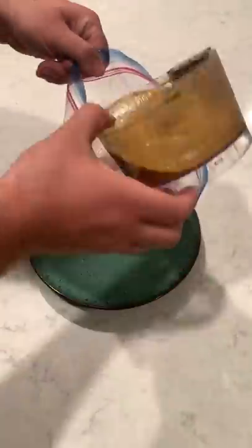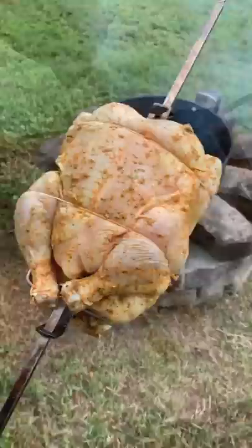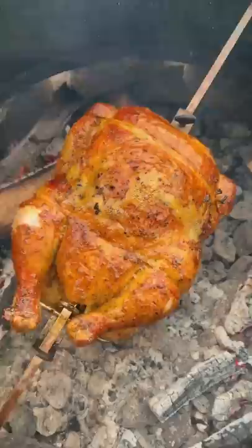Tequila Lime Rotisserie Chicken. Marinating this chicken overnight in a tequila lime seasoning — you can find that on my blog with the whole recipe — then skewering it onto the rotisserie spike and cooking it using a three-zone fire at about 350 for two hours.